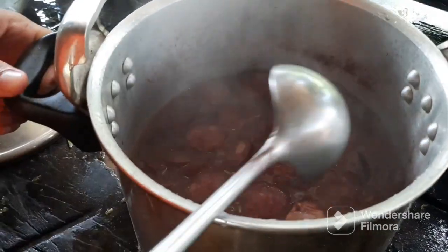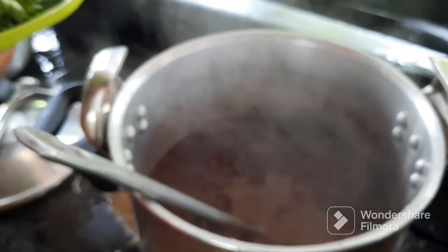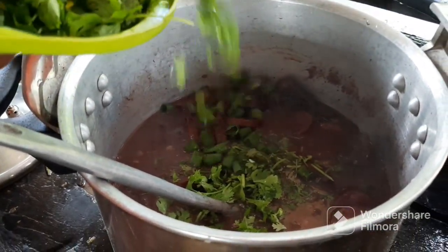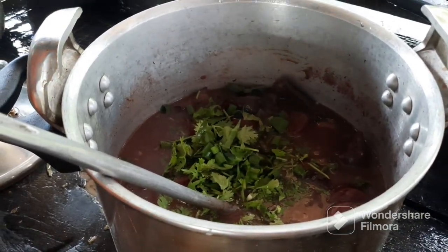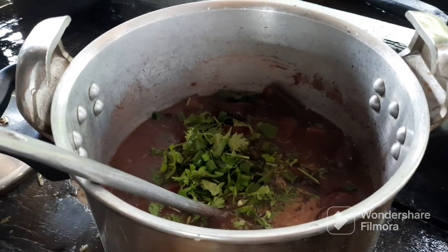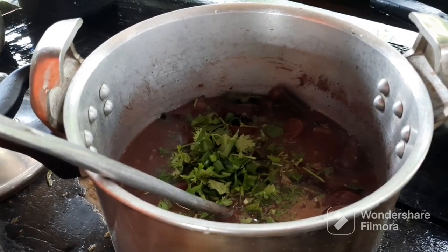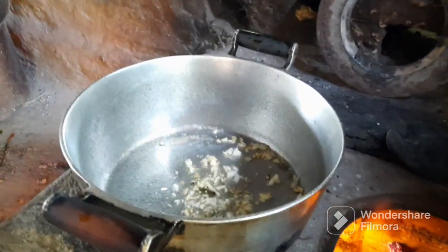Tá cozidinha já a nossa feijoada. Que linda que tá. Aí agora vamos colocar aqui um cheiro verdinho por cima. Pronto. Só pra comer — agora nós vamos colocar lá na mesa e esperar o cuchá ali, e já o almoço tá posto. Vamos lá. Aí já fizemos lá. Agora vamos estar refogando aqui.